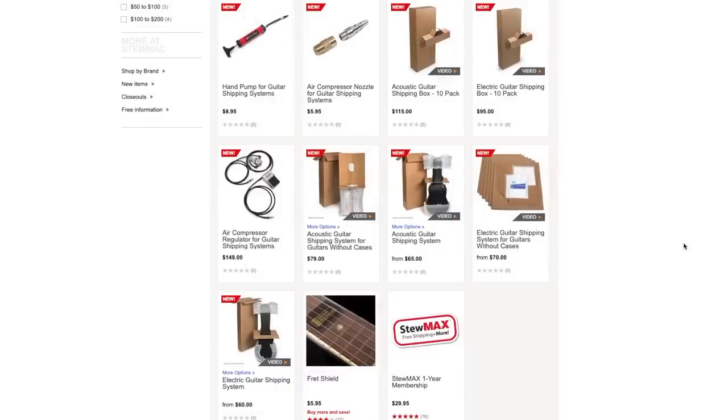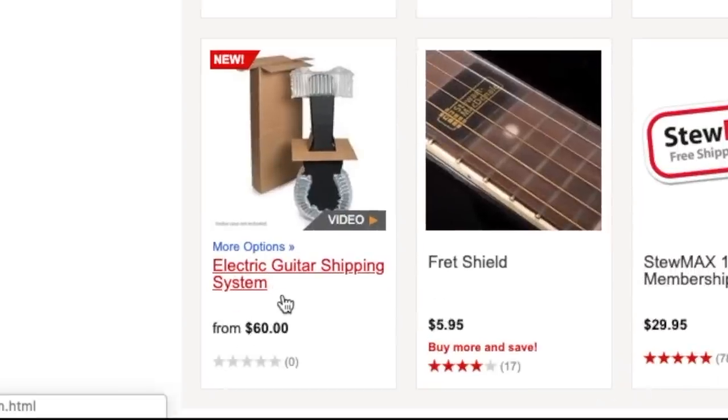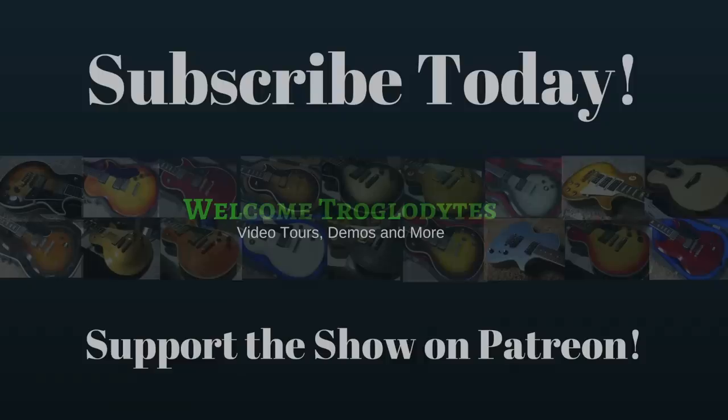Whether it's worth it comes down to how comfortable you are shipping guitars and how often you do it. As a business this almost seems like a no-brainer. The naked shipping system definitely seemed better to me than the electric guitar in-case system — I felt that one just needed a little additional padding. I can definitely sign these off as very good shipping systems. But what good is this if we don't actually do a test? Tune in to tomorrow's episode to find out.